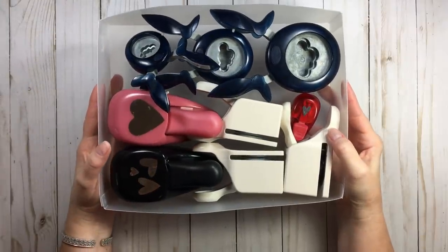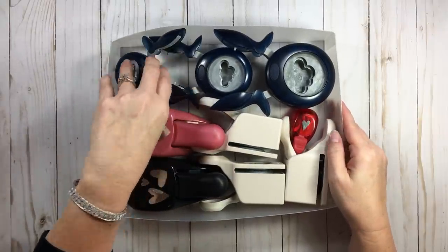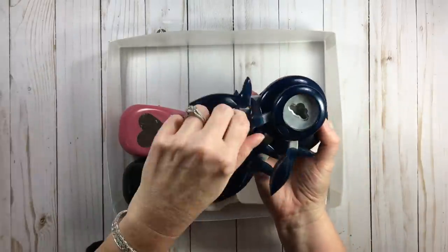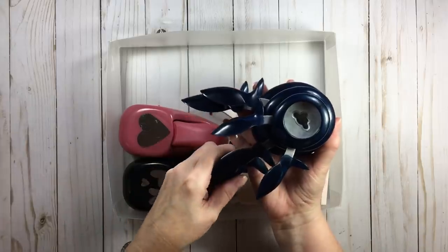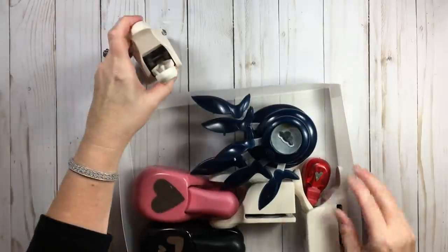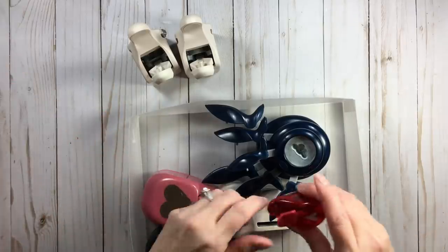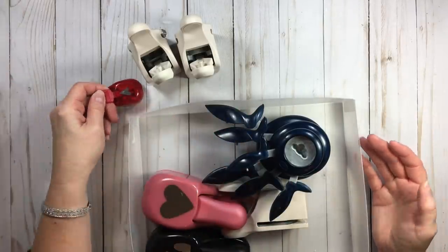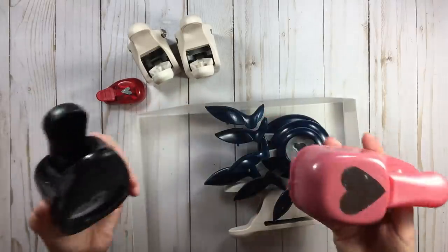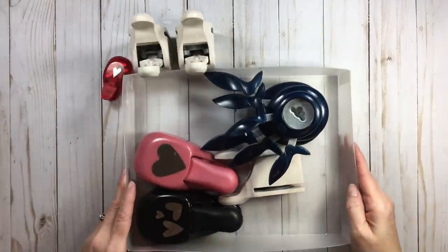Try to get all nine of those on a shelf and try to access them — it doesn't work. On a shelf you could stack the flat Martha Stewarts, or stand the others, but then you have to move the front ones to get to the back. So with just these four different punches from four different manufacturers, you had to come up with four different ideas to organize them. With this bag system, I'm glad I can get them all in.